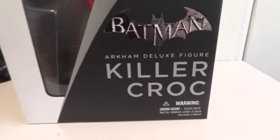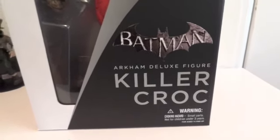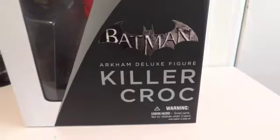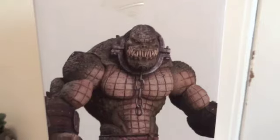Today I'm going to give you guys a detailed look at this Killer Croc from Batman Arkham City. This is by DC Direct — the Arkham Deluxe figure, Killer Croc. This is how it looks in packaging. On the side it shows a picture of Killer Croc, and on the back you're welcome to pause and read that. And here's the other side. Now let's get this guy out of packaging.